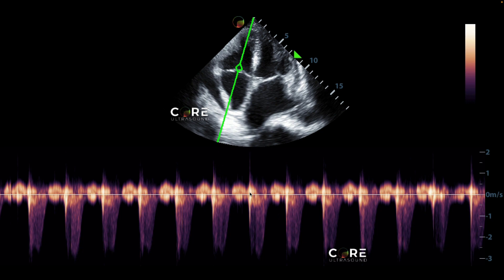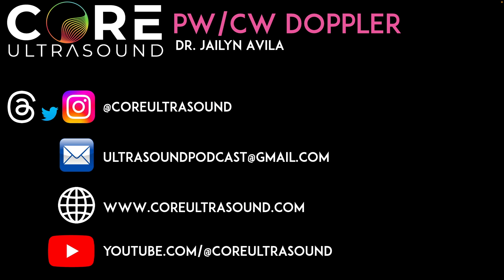The best example of continuous wave Doppler's advantage is aortic stenosis, because of the very high velocities involved. That's it for this five-minute Sono video. If you need to contact me, here's how — I hope to hear from you soon, and happy scanning.